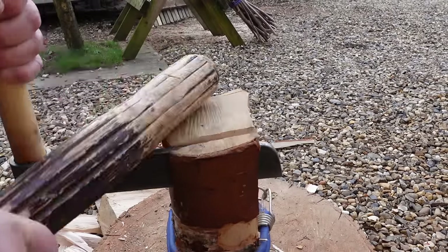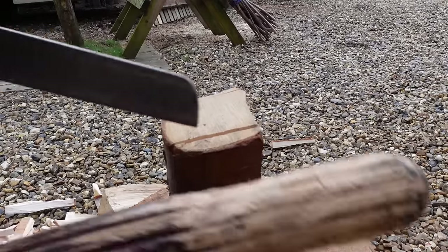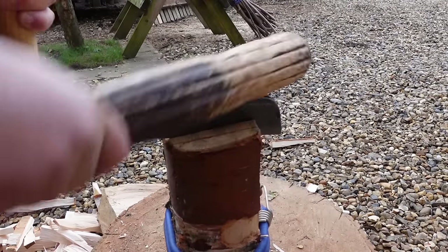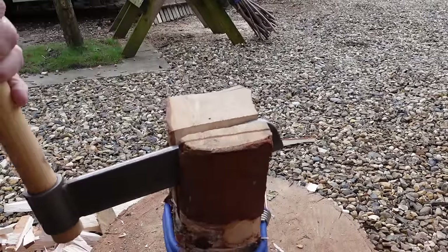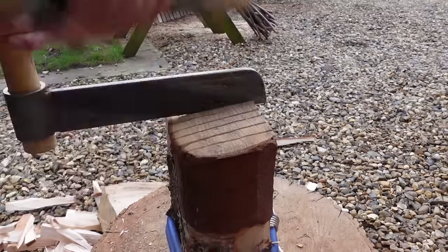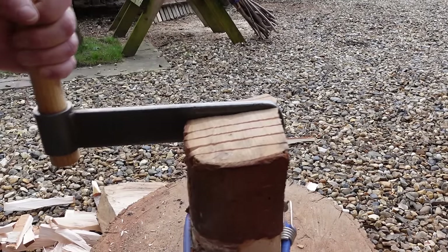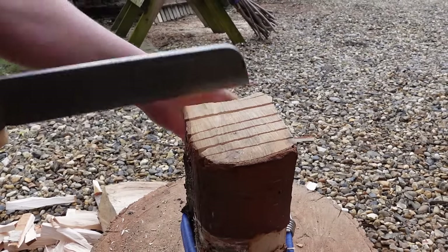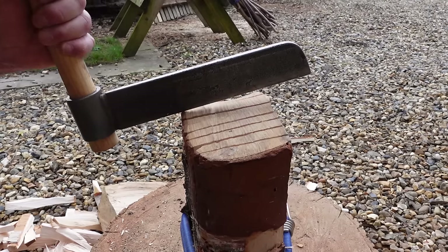Now the fro. Firstly, wrap the log with a bungee, a piece of rope, or a piece of inner tube — it will hold the sticks together while you do the splitting. The thing I like about the fro already is it's so accurate. You're cutting to the exact size you want. With a piece of oak I would cut the sticks smaller; with something like pine or poplar I would cut them much bigger.